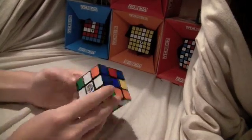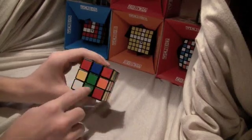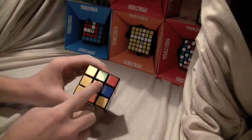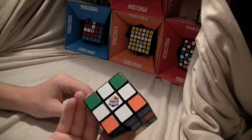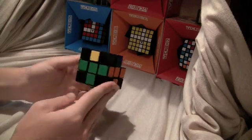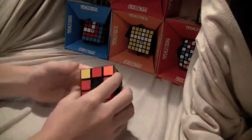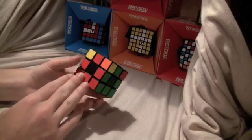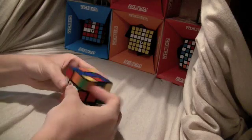The first step is to get the white cross, and also the colors have to match the centers — like green and there's the center green, and orange and orange. So that's the first step. The second step is to get the middle edges solved, and then the last step for the edges is to have it solved, and then I'll show you how to do the corners. Let's get on to business.